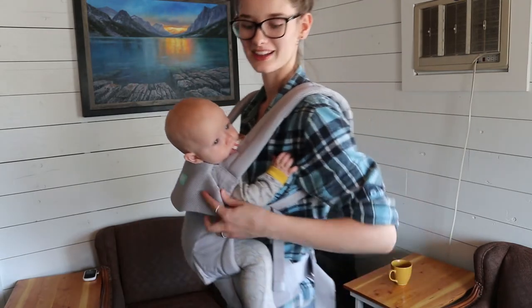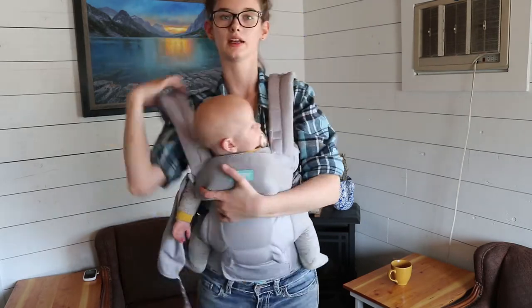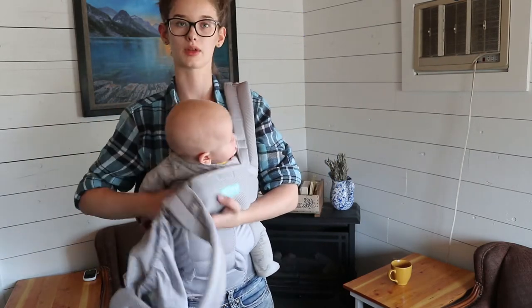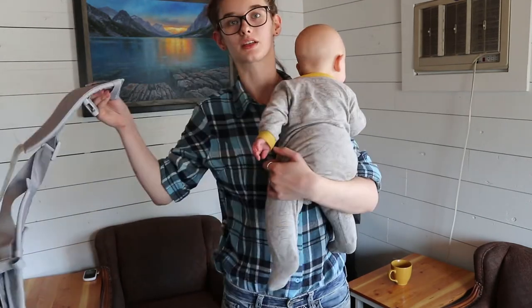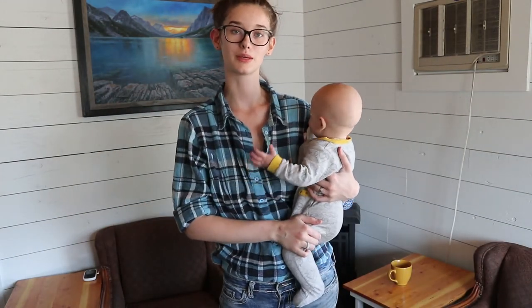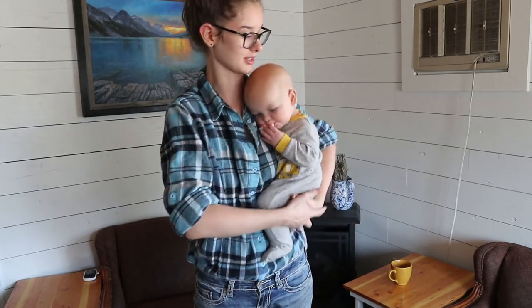To take them out, reach back and undo this buckle, then take it off one arm at a time. Once that arm's out, reach in and support him, then take the other strap off — and now he's out. Then you reach around to your back to undo that part and it's all the way off. That's how you do the front carry with the Moby Move carrier. It's super easy, very self-explanatory, and there are lots of straps you can adjust to make it really comfortable for you and your baby.